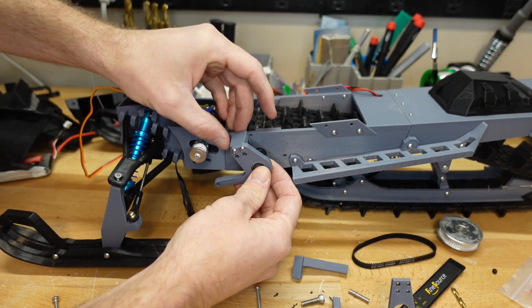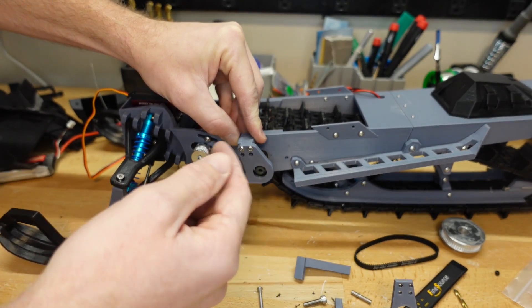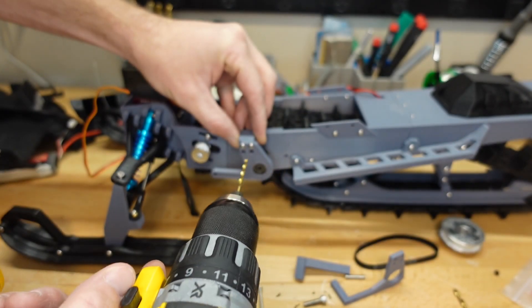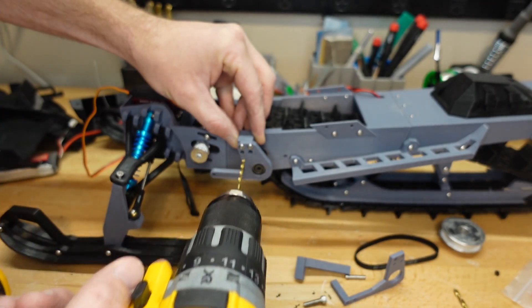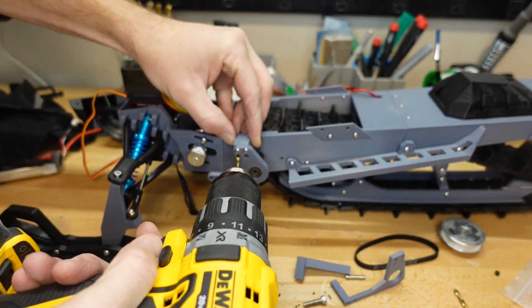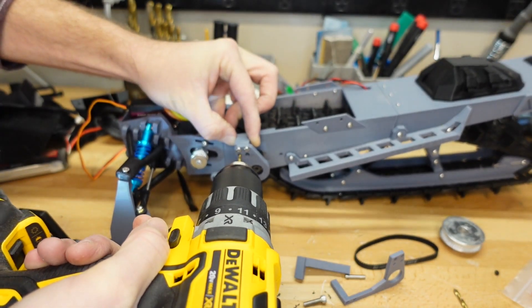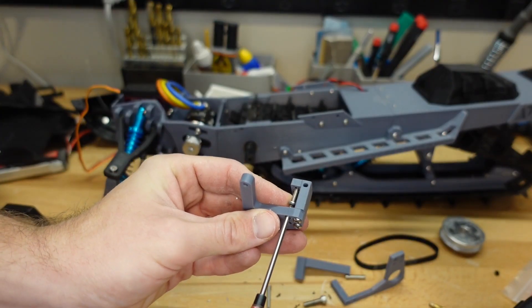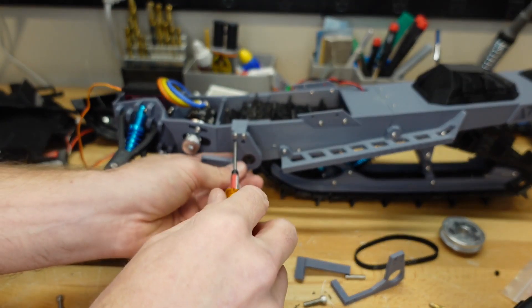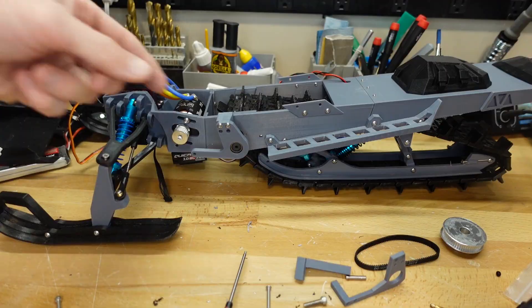Unfortunately the holes in the back don't line up perfectly with the hole on the frame, so we can't use that as a guide. What we want is to have the bracket come out straight, then drill holes to accept some M3 screws. I've got a drill bit just over 2.5mm, which should thread a 3mm screw just fine. We come through this hole and through the hole on the back of the bracket piece and drill right through the frame. Then we take a 10mm M3 screw and secure it in place. Once that one's secure, we go ahead and drill the other two holes.